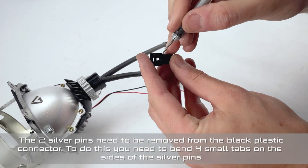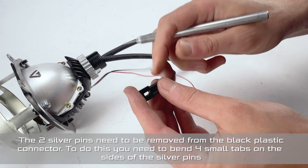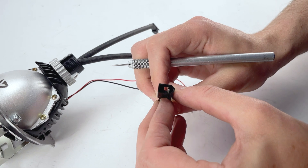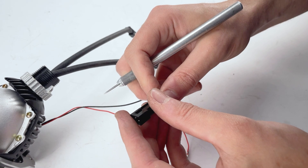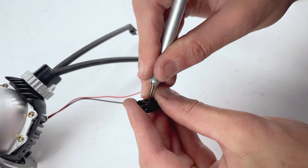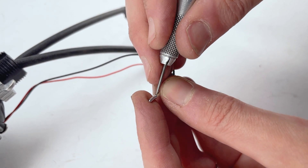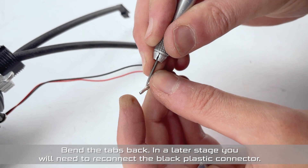The two silver pins need to be removed from the black plastic connector. To do this, you need to bend four small tabs on the sides of the silver pins. Bend the tabs back. In a later stage you need to reconnect the black plastic connector.